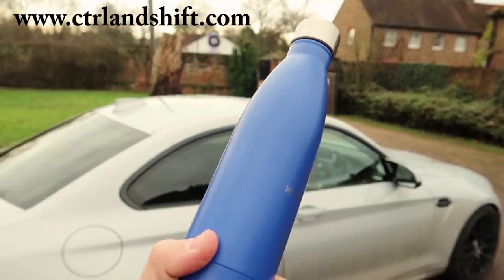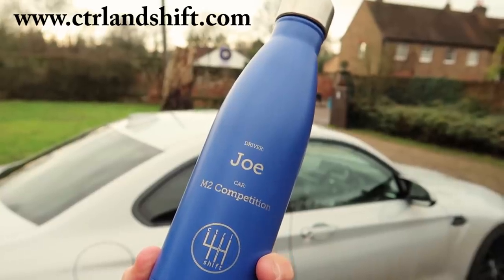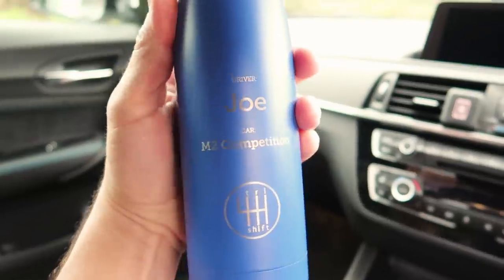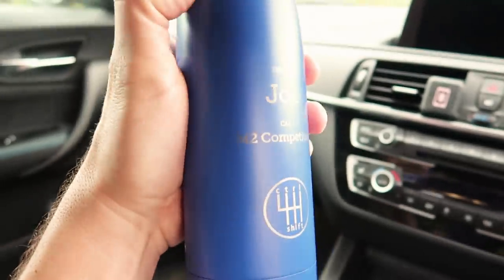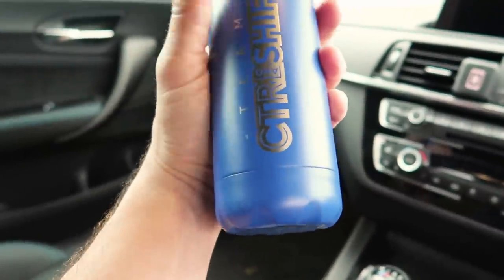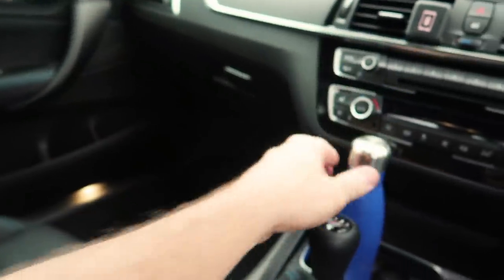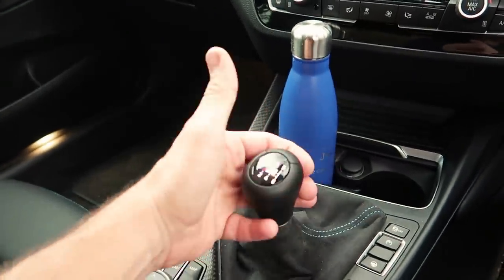I absolutely love it — got the M stitching on the inside and the Hockenheim silver ring at the top. This is a fantastic present idea: £25 posted. We make literally a couple of quid per bottle but they're just so cool. My business partner Jonathan gave me this one — you can have pretty much any color bottle, your name and your car with a Control and Shift logo. They're beautiful — I've had one for about six months and they're great for warm and cold drinks. Oh look — there's a manual gearbox. Yes, manual box — that's what this car is all about.